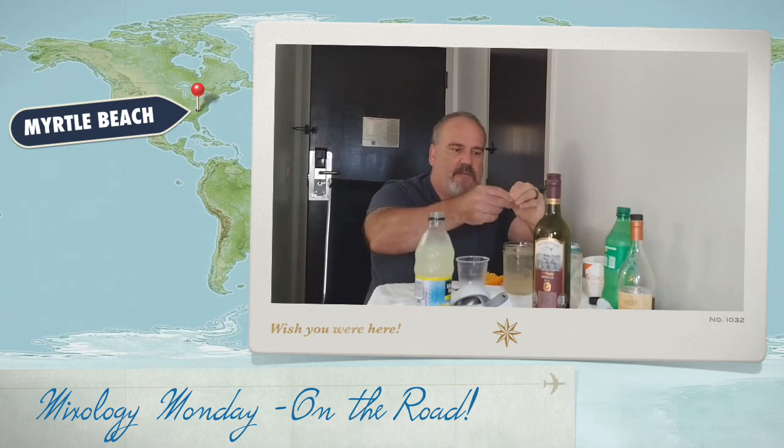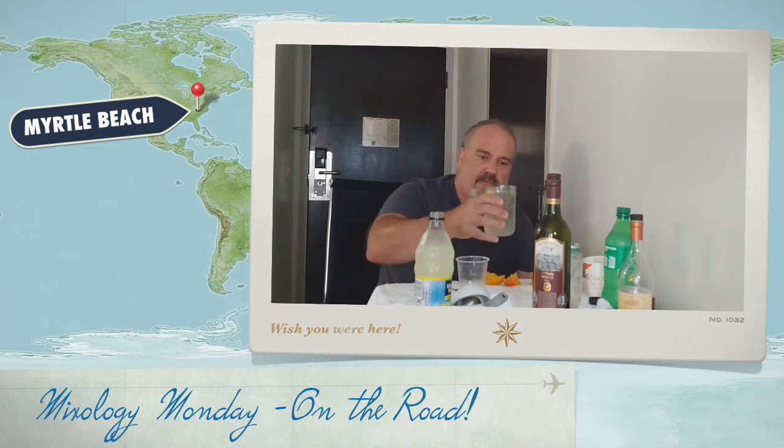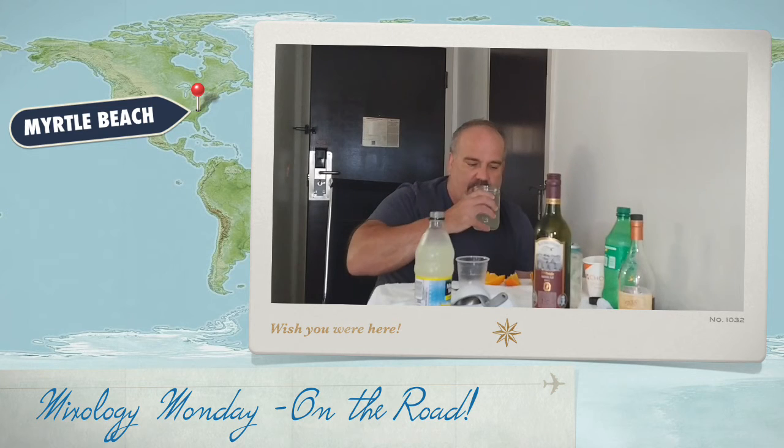Twist it off with a lemon. Some people actually put a sugar rim on that — you can finish it off with sugar, real tasty. And there we have it: the not-so French 75, hence the lemonade instead of fresh lemon juice. Cheers, let's try that out.